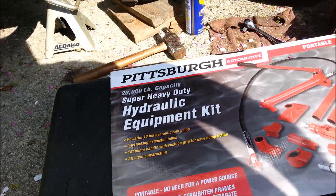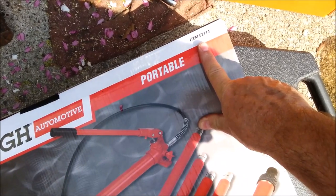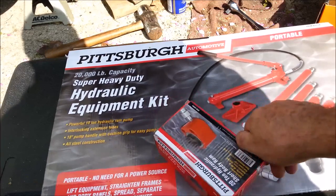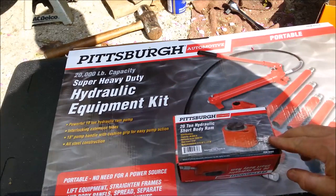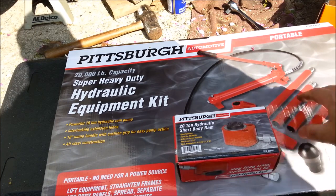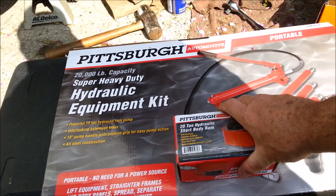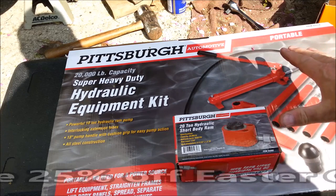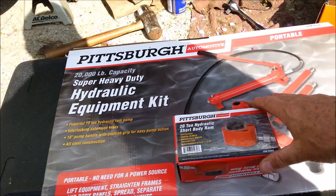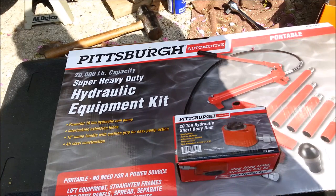Enter the hydraulic equipment kit from Harbor Freight — this is the 20,000 pound one, item 62114. You're looking at this kit and wondering how I'm going to use it to push that hub off. We've got this short little hydraulic bottle jack, item number 95980. I'm going to use this kit to drive this ram. Now the kit sells for $200 and the jack sells for $49. I'm still saving money over what the labor would cost me, and I get to keep the tools for future jobs.